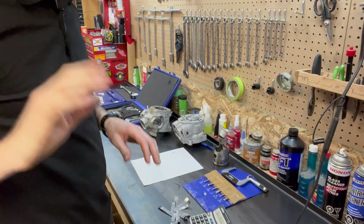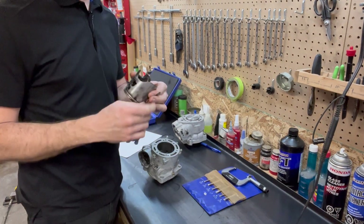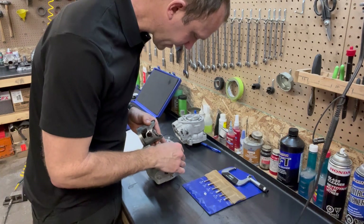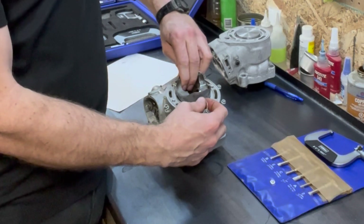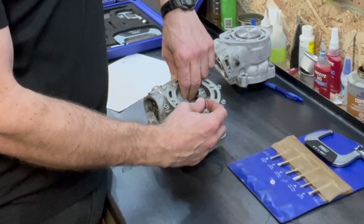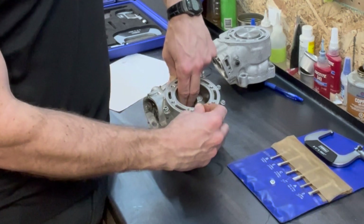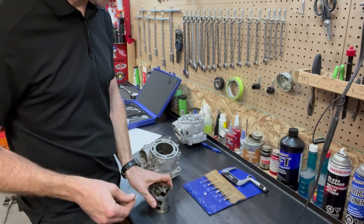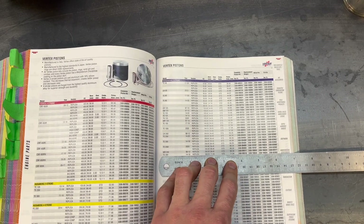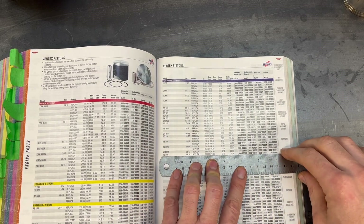The final method — by far the cheapest — is feeler gauges. By far the least accurate, but it will give you a good idea of what's going on. I'm going to start with my smallest feeler gauge and put it in the back so I'm not dealing with the decompression hole. This piston — this is a two-and-a-half thou feeler gauge and the piston slides easily. Now I know we're over five thou. At this point we know our piston clearance, but what we don't know is what the bore and piston were originally — that's where specs come in.